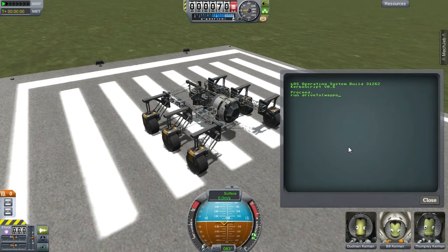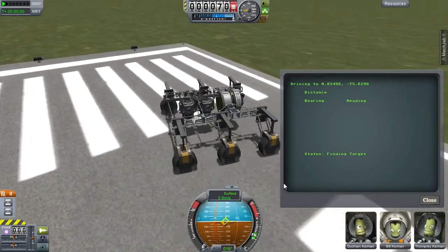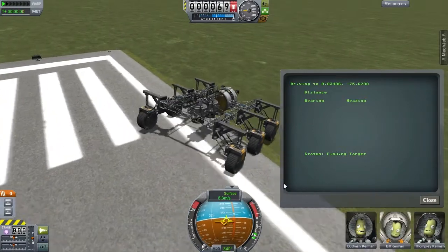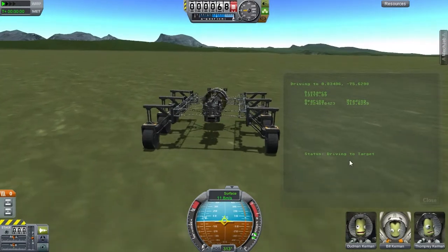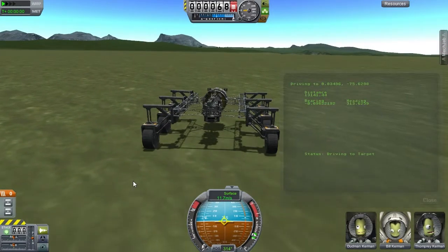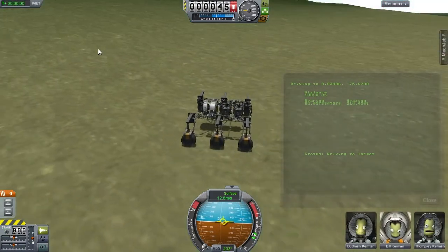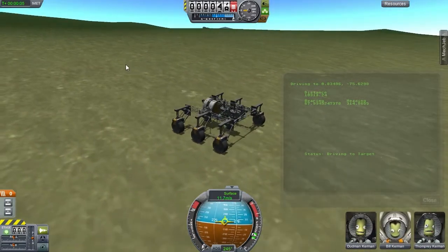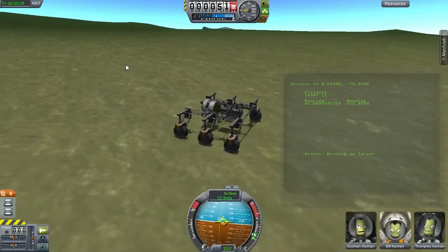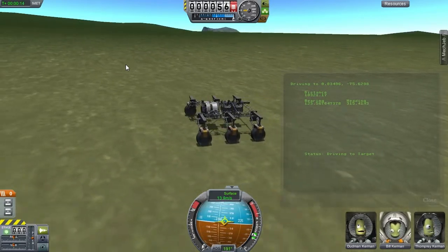I had to tweak the script a few times because I found that this particular rover will turn really fast when it's driving really slow. So my script actually starts it off driving really slow until it's facing roughly towards the target, and then it will go to full throttle. The first part of this journey looks like a 13 kilometer stretch. I hit a snag early on where KOS would start to steer erratically — I was able to track that down to a bug in the rover steering code for KOS, and I was actually able to fix that bug, which I never would have found if I wasn't doing this.